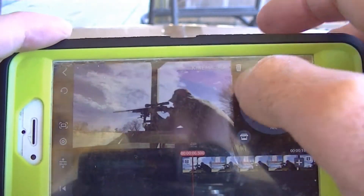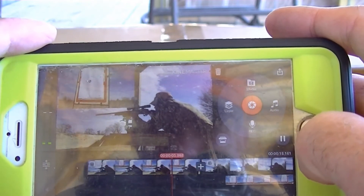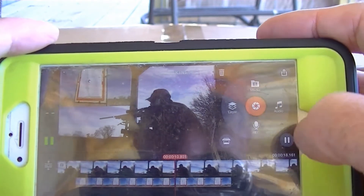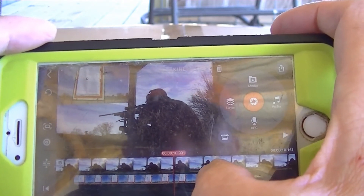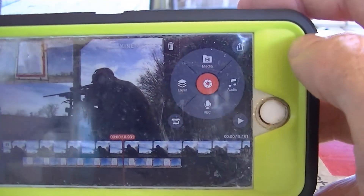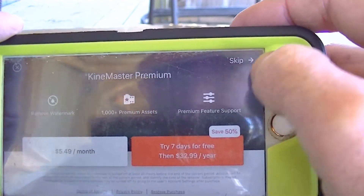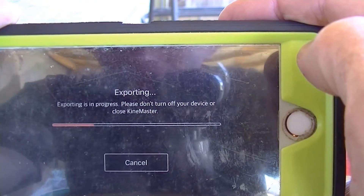I've got the two clips on there — let's watch them. I've got this video overlaid below the other one, and that's how I've got the two screens together. Then I hit Export, hit Skip, and it saves to my photos.